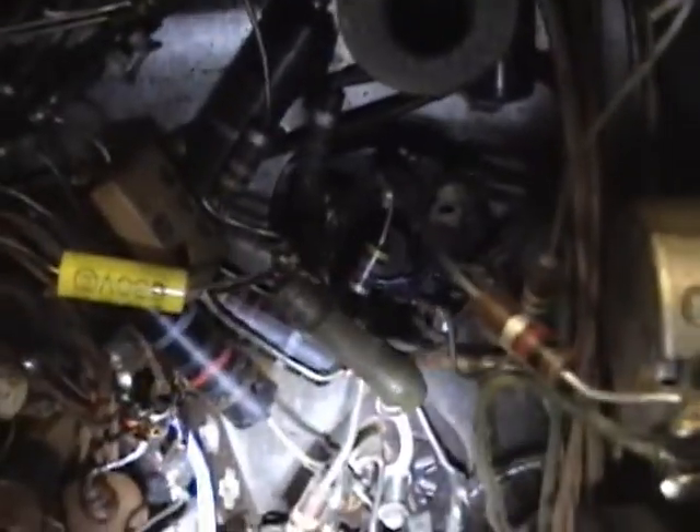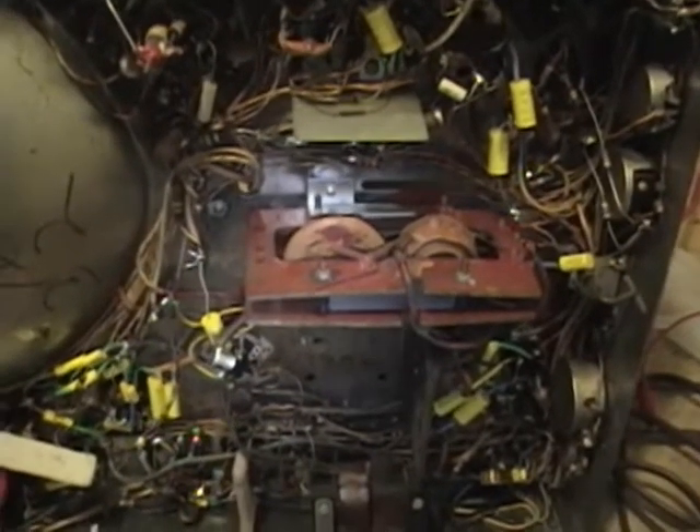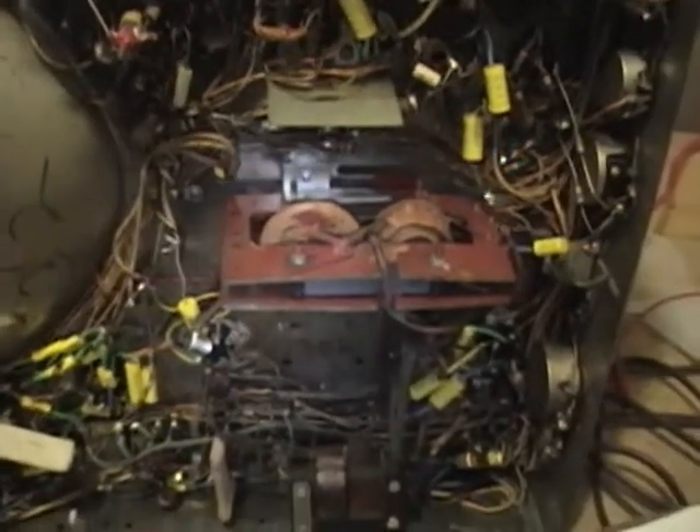One really bad thing is there are still a few old caps in here — one there, one there, one there, and one down in there. These are especially bad because this is the horizontal oscillator circuitry, which is pretty critical. If any of those are leaky or flat-out bad, we'll probably have problems in the horizontal. But let's not get ahead of ourselves — first I just want to check that when I turn this on we've got no dead shorts and we've got juice going to all the tube filaments.